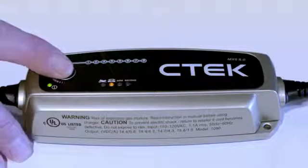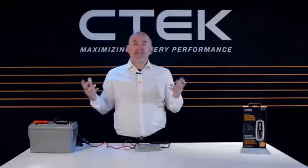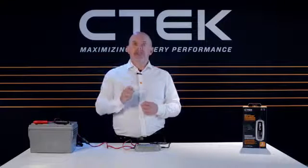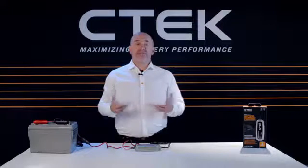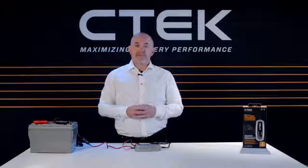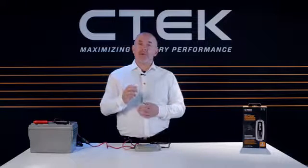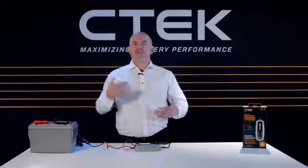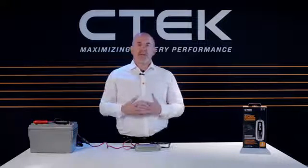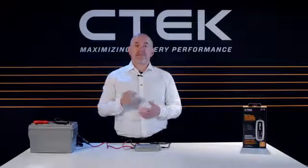One more press brings you back to normal. When you've set the correct mode for your battery, you're ready to go. Just leave your MXS 5.0 plugged in to do its job safely while you go off and do something else. If you need to stop the charging process at any time, no problem — just switch off the power and remove the clamps without damaging the charger or your battery. Using the MXS 5.0 is as simple as that. Thank you for watching.